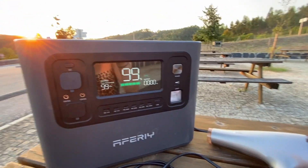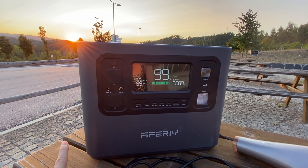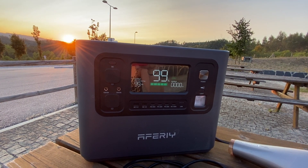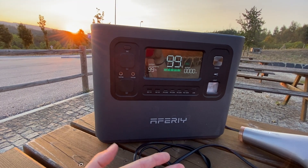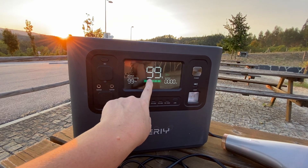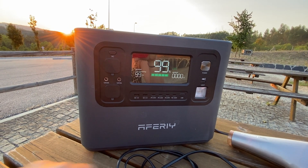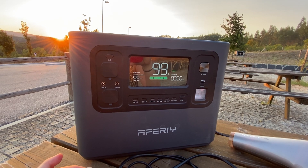Are we impressed? Yeah, we are impressed. One thing it is missing - it does not have an app, whereas our other power banks from another company do have an app, which we find quite useful. When we've got it charging with solar, he can connect to his phone and see how the power banks are doing wirelessly. The display is so big you'd never really miss it, but it does mean if we need to turn it off in the night we have to physically get out of bed, whereas with the app on other power banks we can just turn it off remotely.